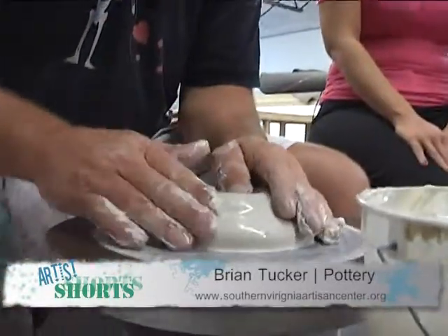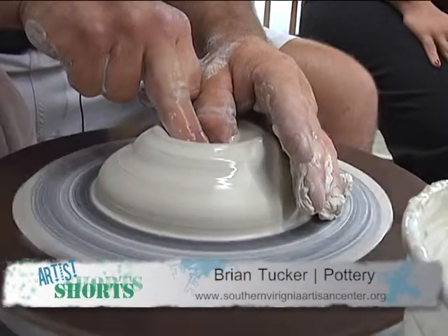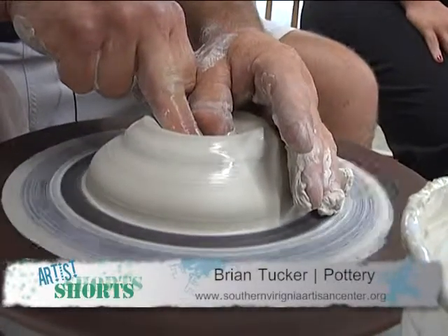This is a wheel-thrown technique, and right now, as you see, I've got the clay pretty much centered, and now we're going to find center bottom and establish the thickness of our bottom.